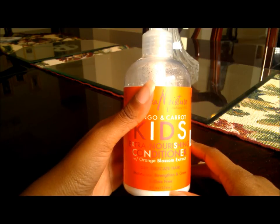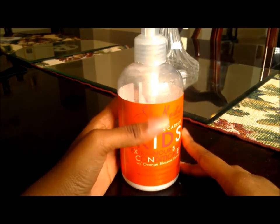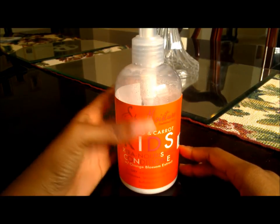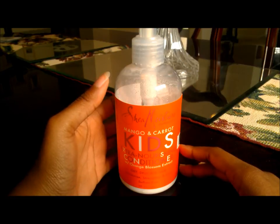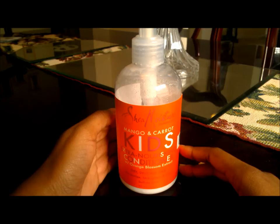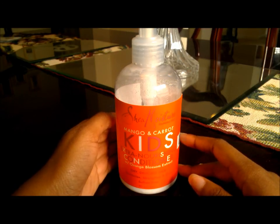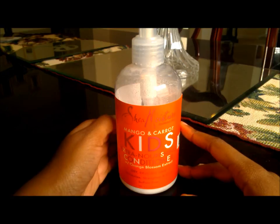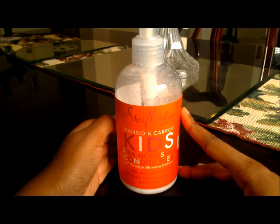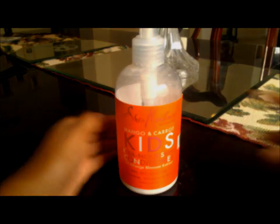That's my review. You can find this at Target along with other Shea Moisture kids products. If you've used this product before or used it on your children, feel free to leave a comment and let me know how it went. If you liked my review, leave a thumbs up, and subscribe if you want to see more reviews. This is Jasmine Ruffin — I'll be back with more. See ya!